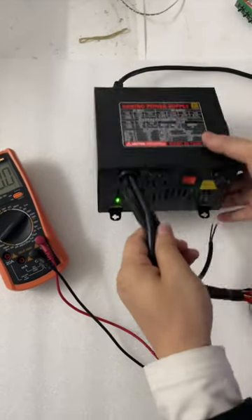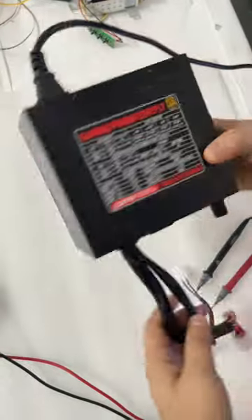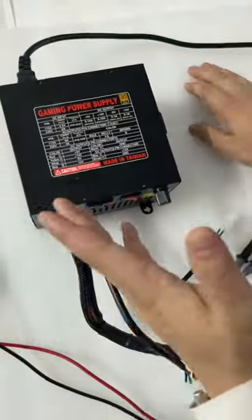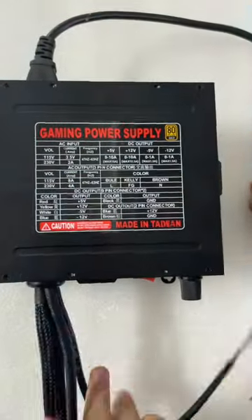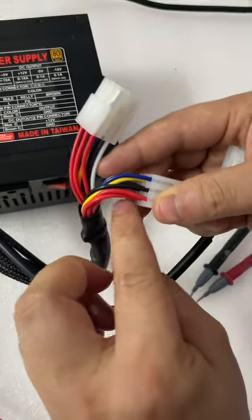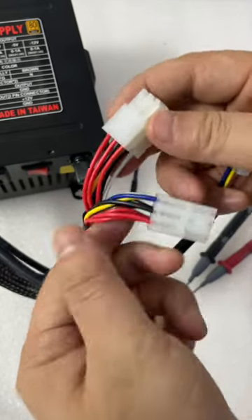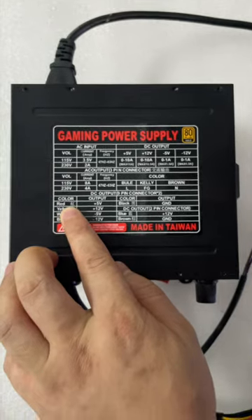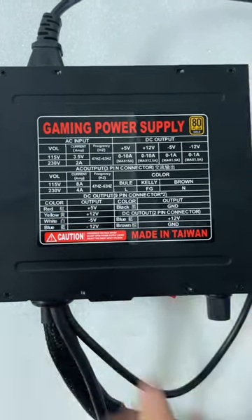This is the power supply we are using right now. Let's check the connectors — there are a few different cables: the yellow, the black, the red, the blue, and the white. Different wires have different voltages. Let's check the red cable first. In the instructions, the red is at five volts.